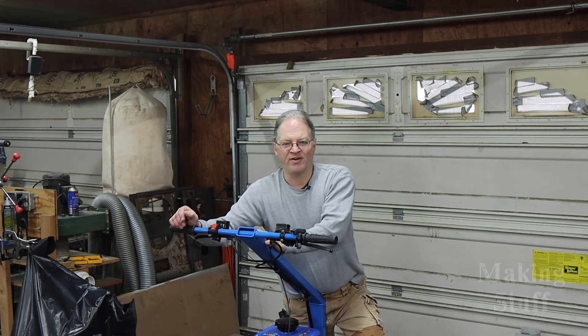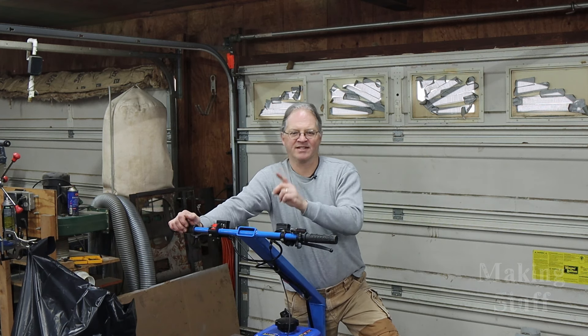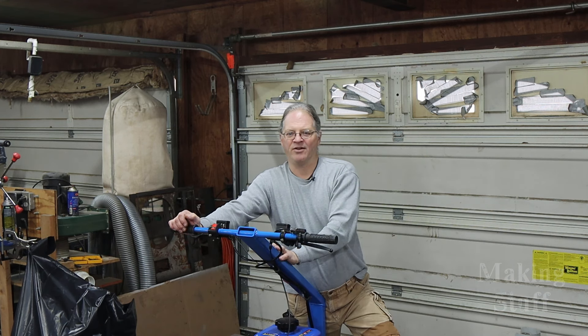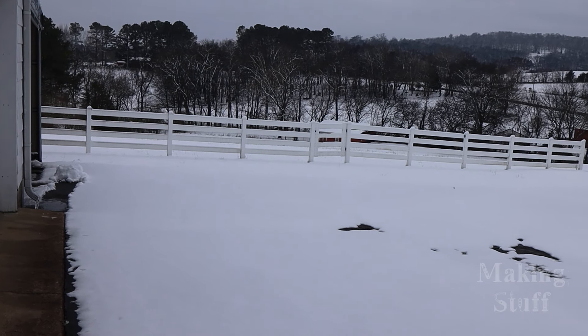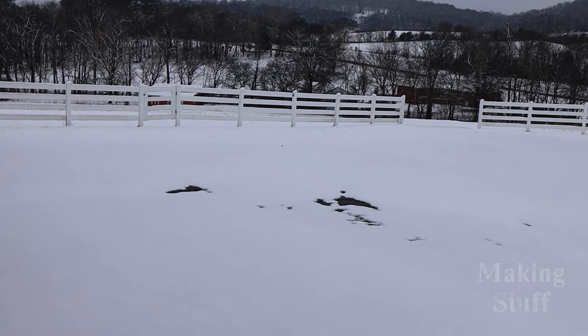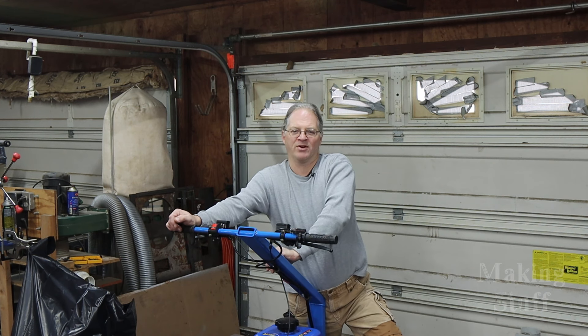It's hard to believe I've finally got this thing finished and I can actually take it for a ride. I'm really excited because I live in the south and it doesn't snow very often here — but guess what happened? Last night we got four inches of snow, so I'm going to take this thing out on its maiden voyage and see how well it works in the snow.